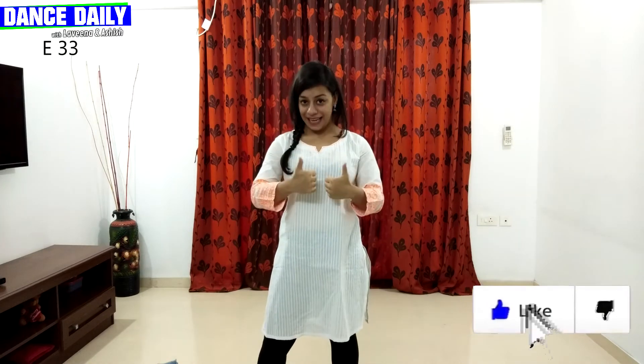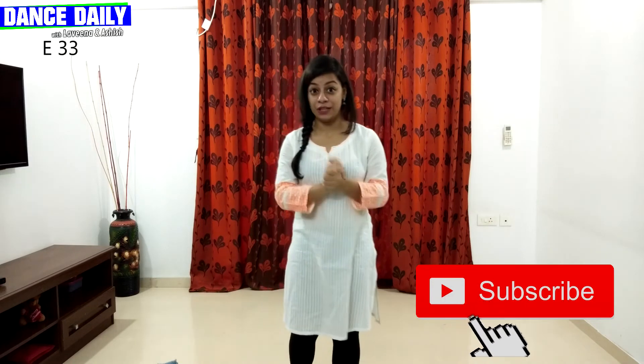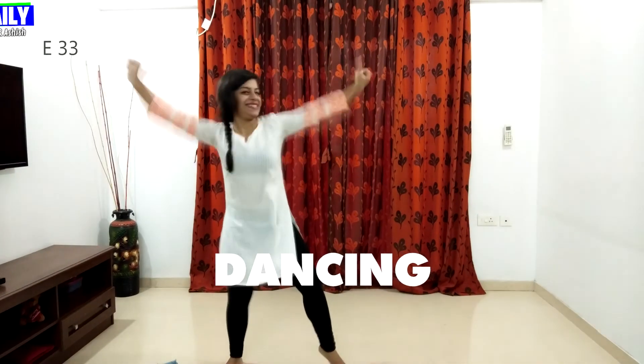How did you feel about today's episode? If you liked this episode, please hit the like button. And also don't forget to subscribe to our channel — we release a video every day so that you can learn something new every single day. Also, tell us which style, which flavor of dance you want to see — put it down in the comment section below. And we assure you that we will do it for you. I will see you in the next episode. Till then, keep grooving, keep moving, and keep dancing.